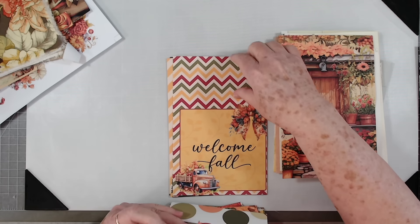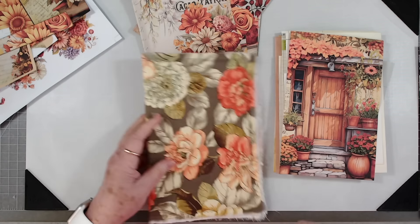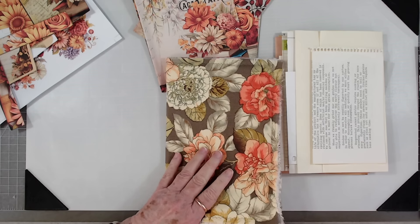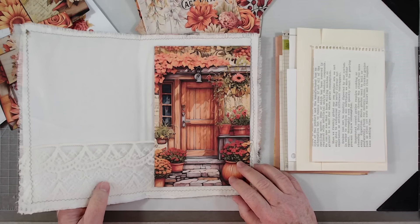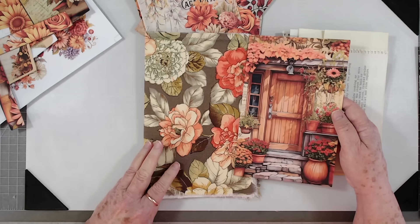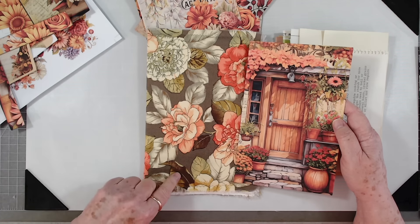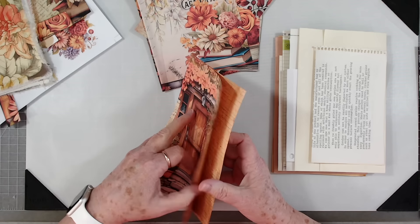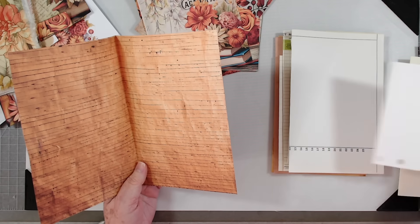I think I might use that one — I like how it looks and think it will look good. I usually open my journal cover up, lay it in there, then open it up and go, 'Oh yeah, that's going to work.' It's got a lot of the colors on the cover — the greens, the amber, the tans, the browns. So that's going to be our first page.